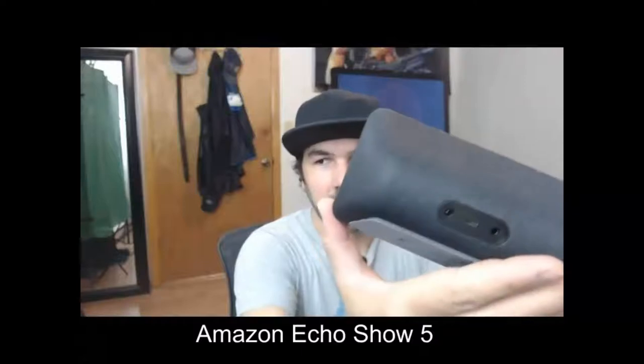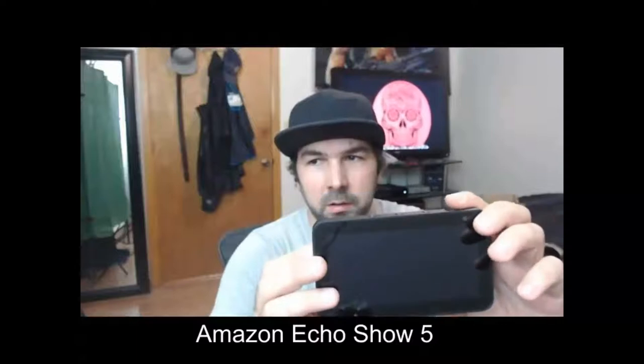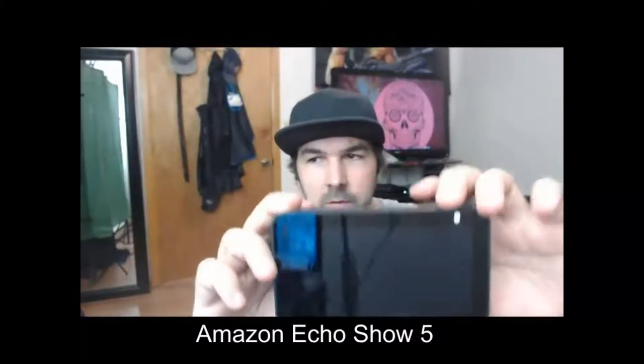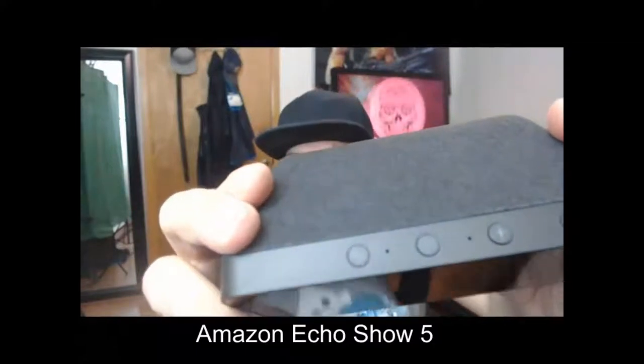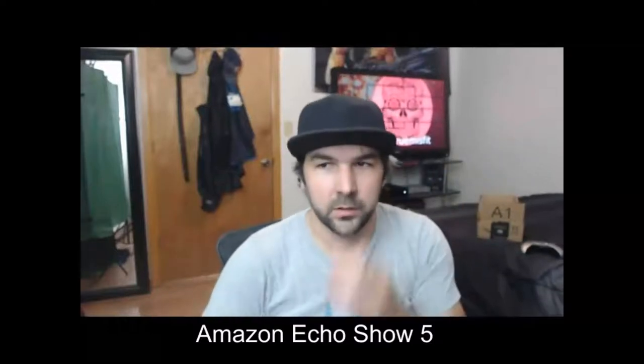It can tell you what the weather is and all sorts of stuff. There's the speaker in the back where you plug it in. This is the camera up here. This shuts the camera off — it opens the lens, or when it's white it puts something in front of it. There are volume buttons and a power button. So let's just plug it in here.